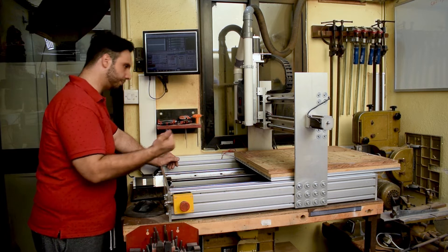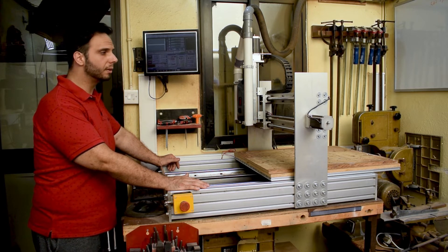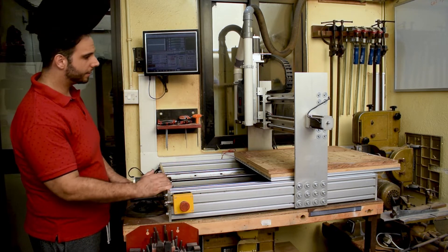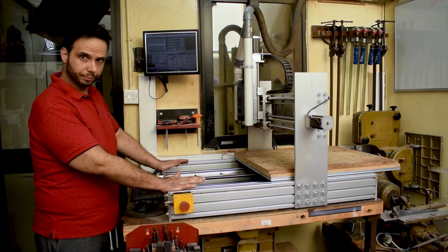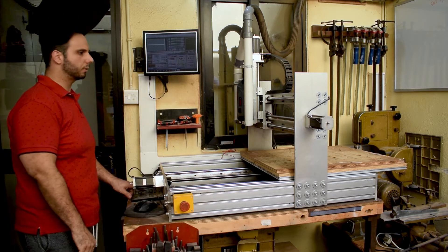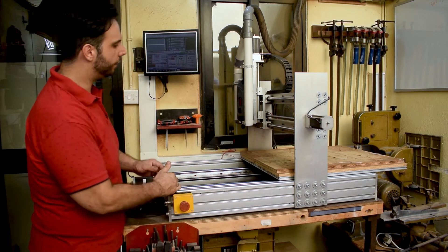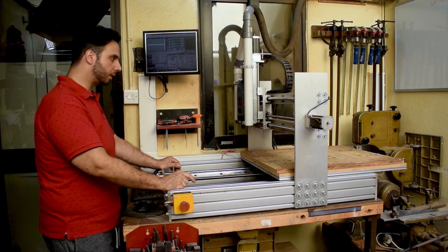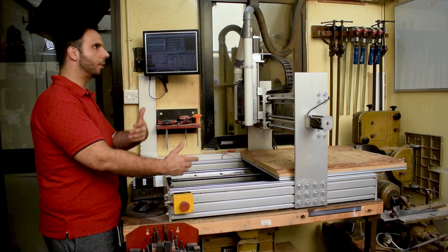The advantage of this configuration is that it's a much sturdier machine than having the gantry moving back and forth. On the other hand, the big problem of this design is space-wise — having the table moving forward and backwards, you're limited on the space where you can put the machine, because basically you have half of the table protruding at the back and half protruding at the front. I did take that into consideration and found a suitable place for this machine.